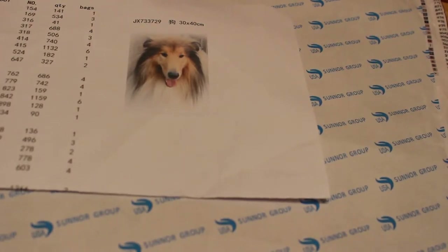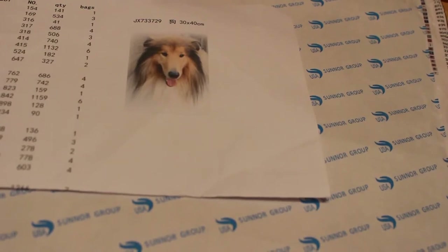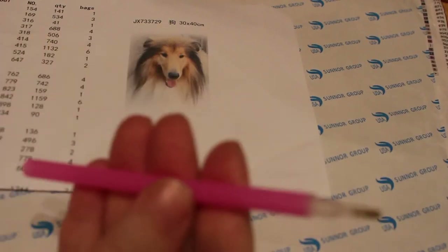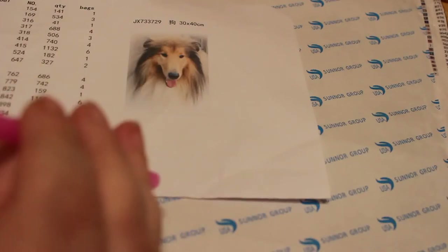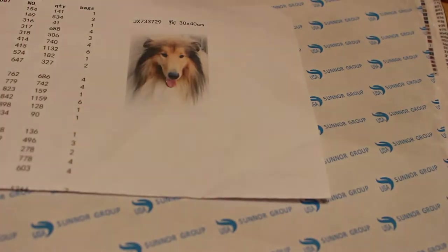Hello everyone, welcome back to my channel. This is an adult hobby channel including colouring, photography and reading. Today I'm going to have a quick video - I've seen people do this, I'd never thought I'd give it a go, but I've bought a diamond painting kit, so I'm using the free pen that comes with it, and if I enjoy it I might get another one.